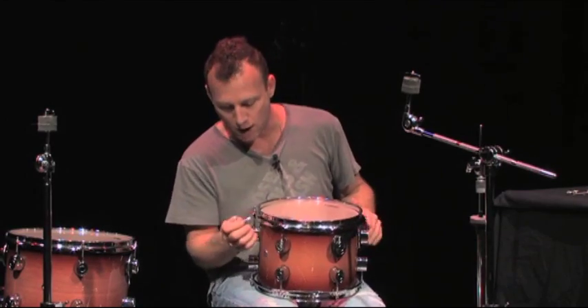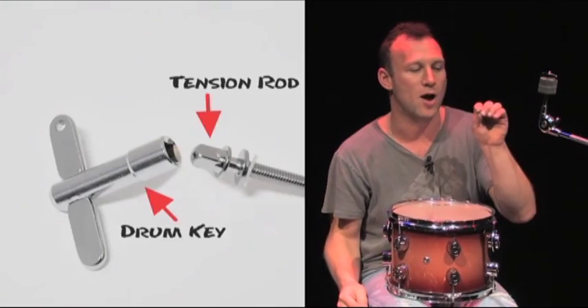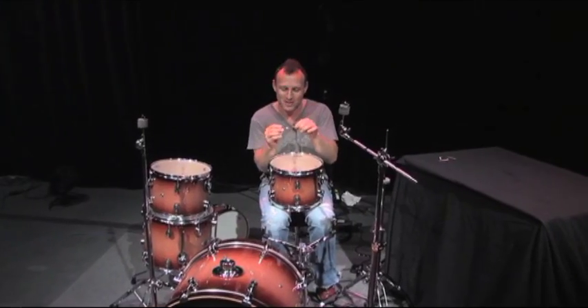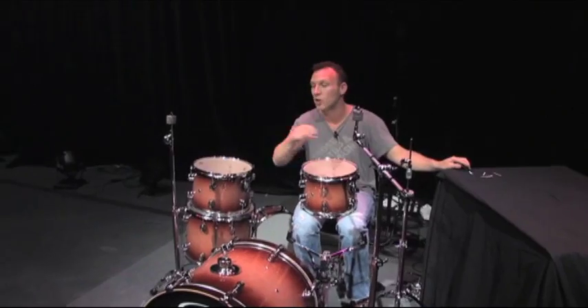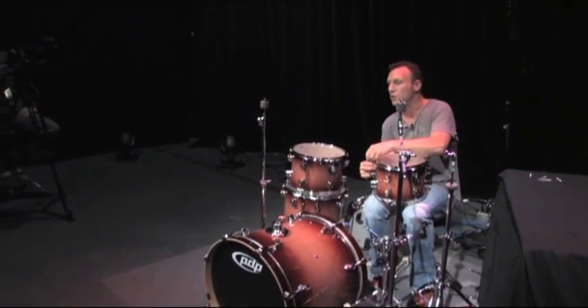Now, how do you get these rods on correctly? With a drum key, which has got a square tip — same with the tops of your rods. Now make sure you have a bunch of drum keys: one in your pocket, one on your key chain, a few on the drum set. Because when you lose one of these, it's very difficult to find something that fits it. Once you find one that fits, it's a perfect fit and you can tune your drums. The drum key is used all around the drum set. We'll get back to that and tuning in a moment.